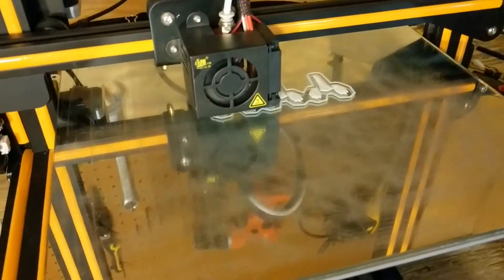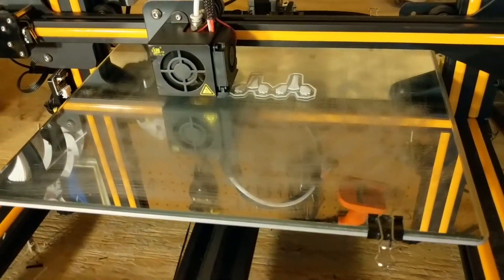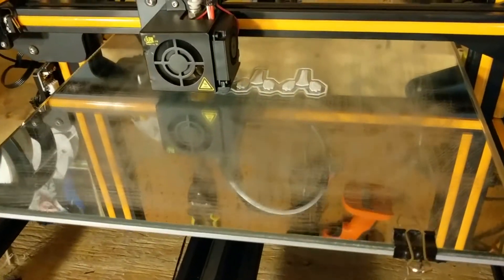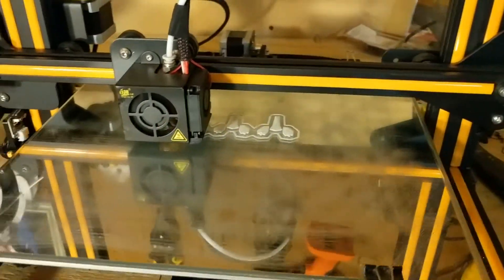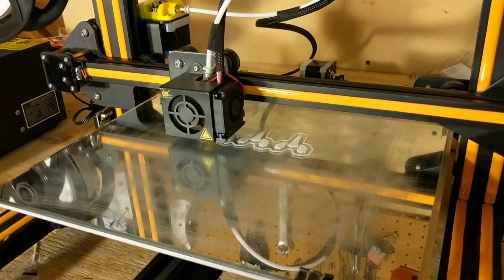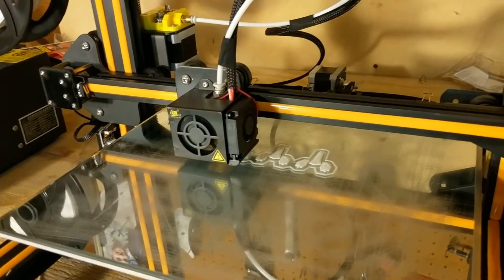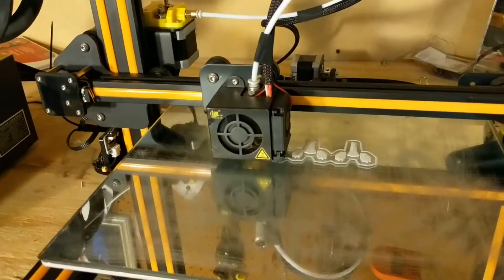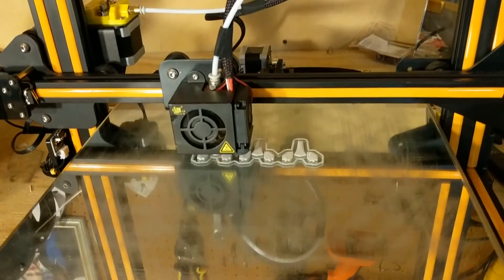I sanded these methodically and I'm going to show you guys how I did that while this prints in the background. You'll see how smooth and easy these come off. I've had experience with painter's tape and the stock tape that came from Tiny Machines, and man, it is a pain to take off.